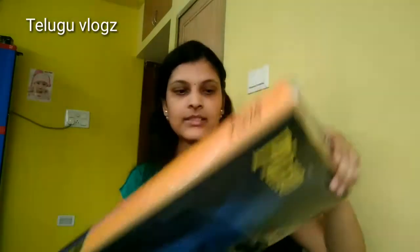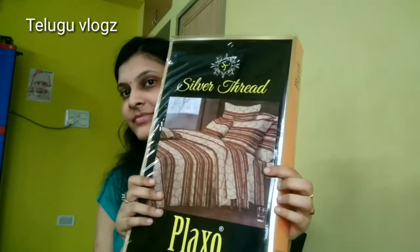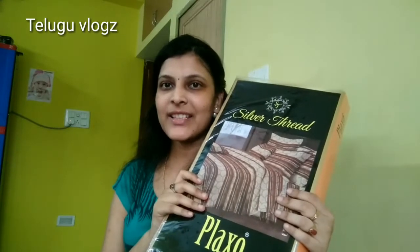So this is my sheet — there are two options already. This is a very small shopping haul. If you like this video, please like, share, and subscribe. Thanks for watching. Bye!